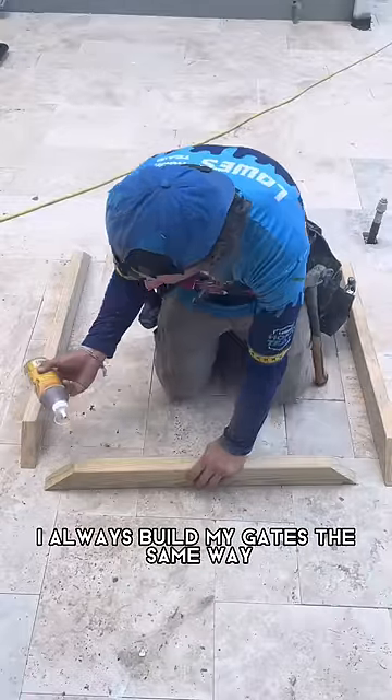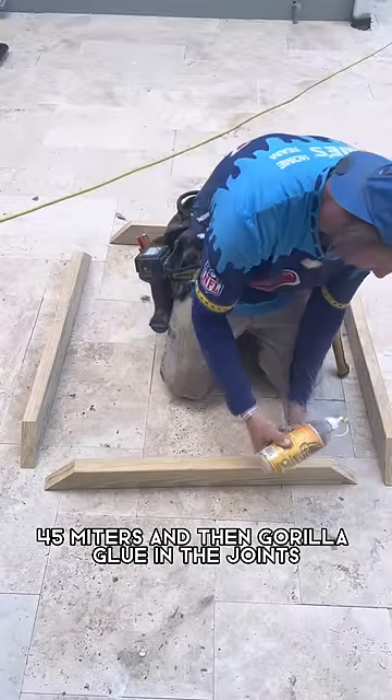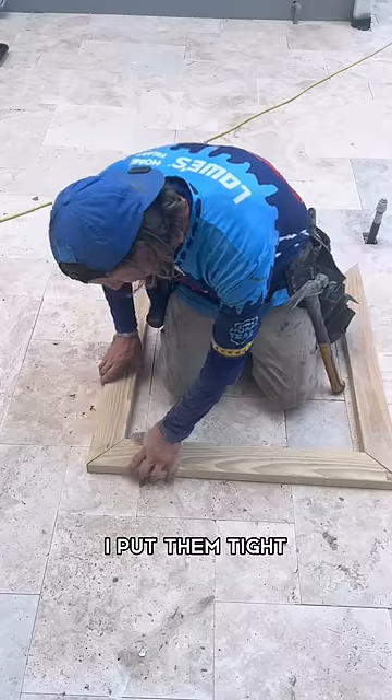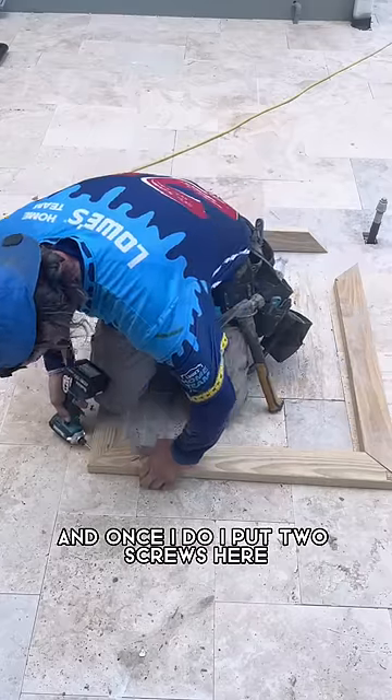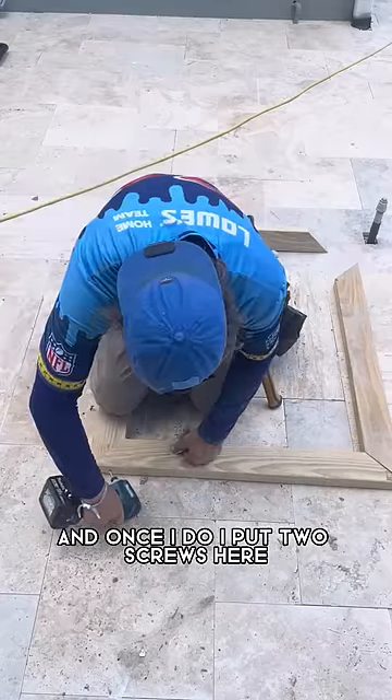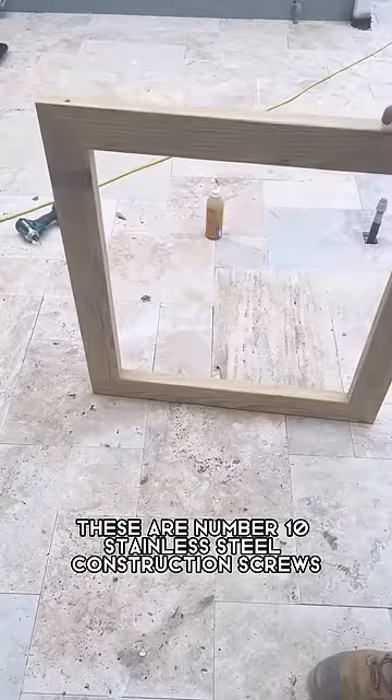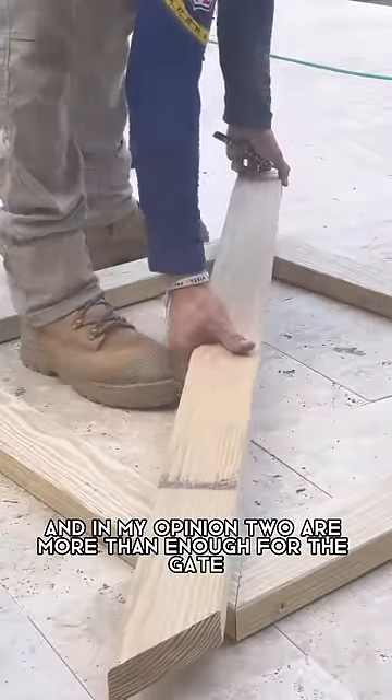I always build my gates the same way — 45 miters and then Gorilla Glue in the joints. I'll put them tight, make sure they fit well, and once I do I'll put two screws here. These are number 10 stainless steel construction screws, and in my opinion two are more than enough for the gate.